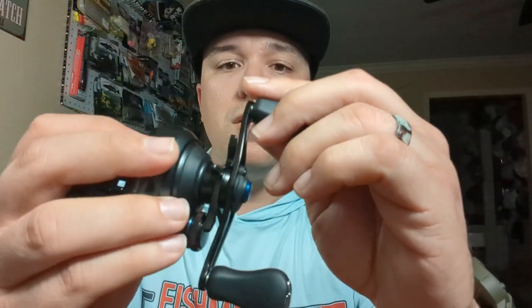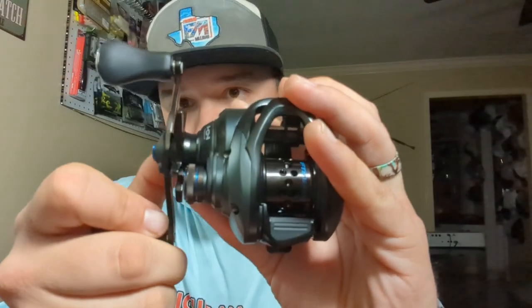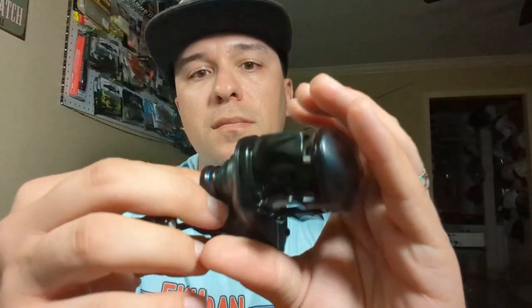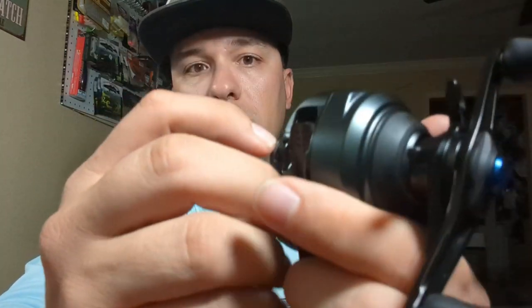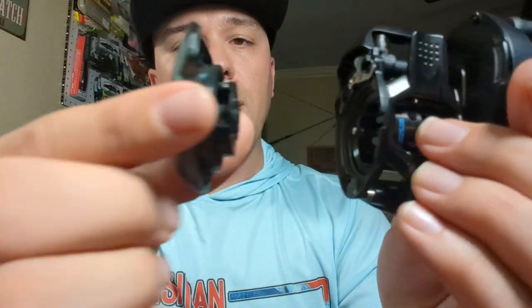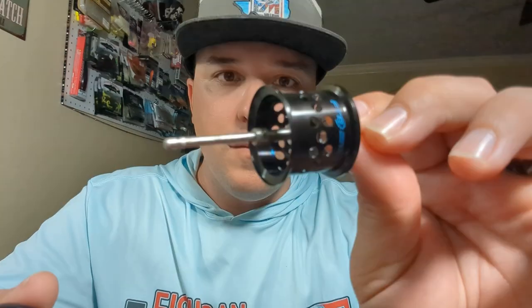The handle is a little bit smaller than your normal 100 millimeter handle. Your basic stuff here: we have a drag star, we've got a reel handle, we've got our clicker — very nice tactile clicker. Twist it clockwise and here comes the spool off. Your magnet's there on the side, and here comes the spool. Very nice, very light spool.